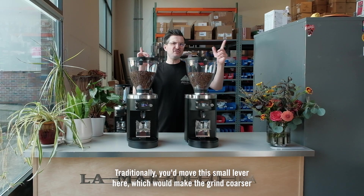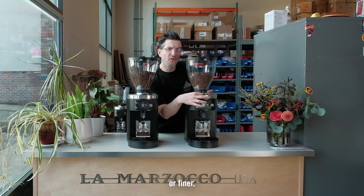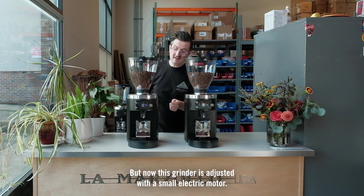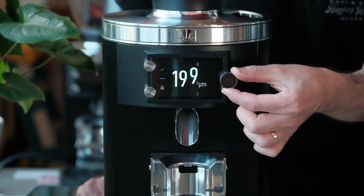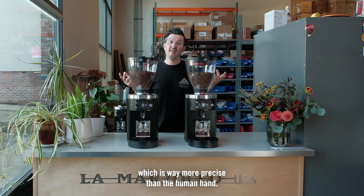This is the future of grinding. Traditionally, you'd move this small lever here, which would make the grind coarser or finer, but now this grinder is adjusted with a small electric motor just by turning this wheel, bringing the burrs closer or further apart, changing your grind — which is way more precise than the human hand.